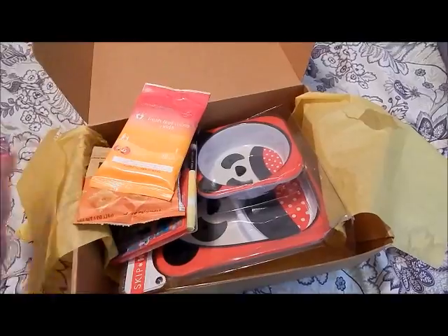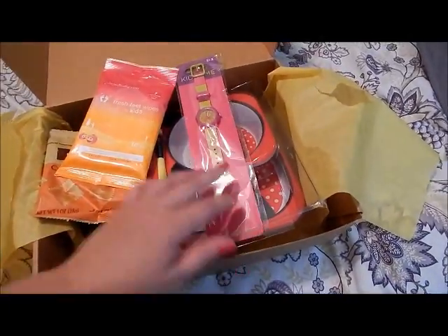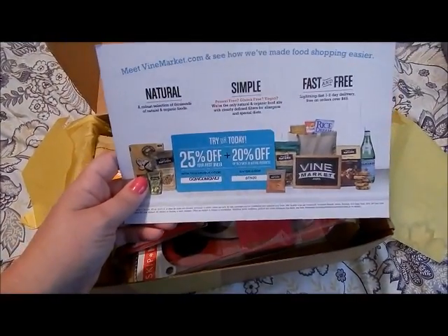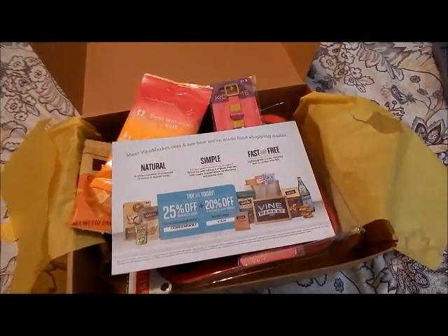This is really cute, I love Skip Hop, so that's a really good buy. Overall I think this is a really good box for this month. I really like everything in it, Ally will love the little watch. Go to VineMarket.com and see what they have!